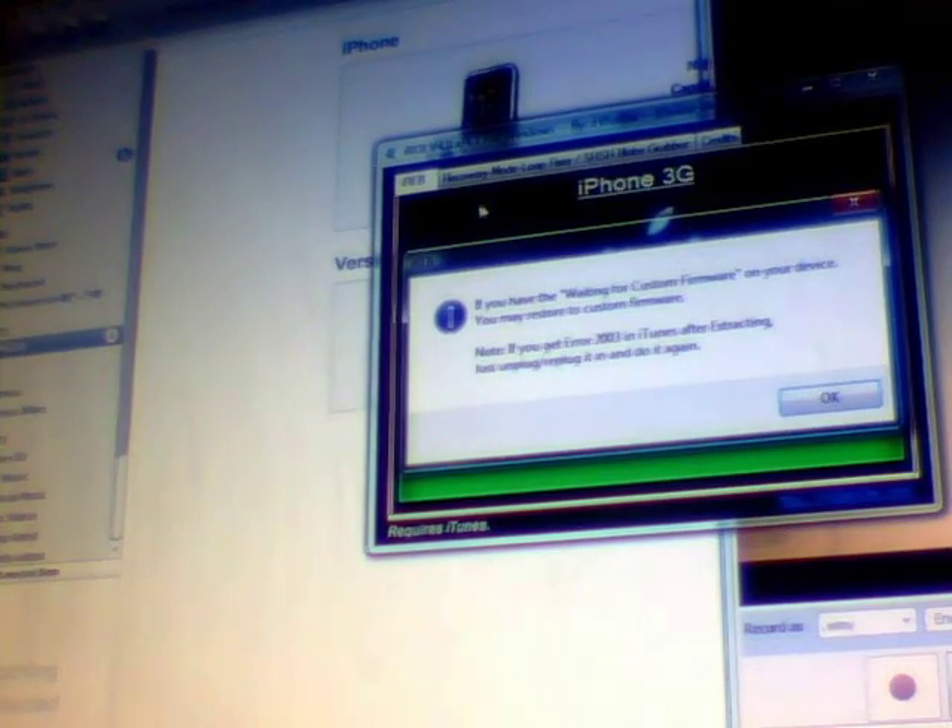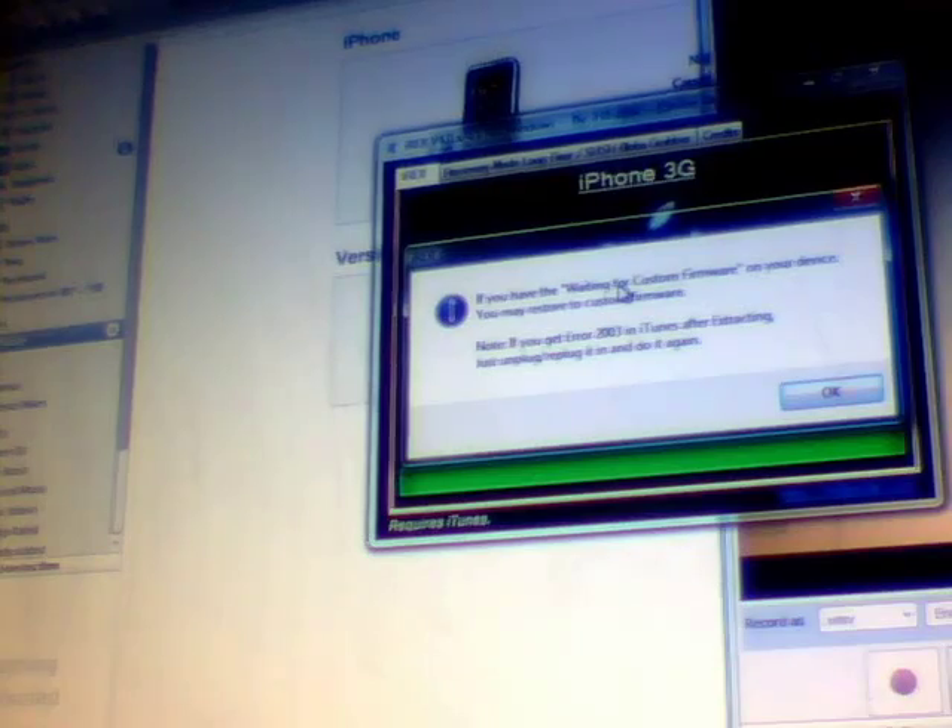I'm guessing it's the same with iPod Touch 2G. This is not to show you how to jailbreak because there are already videos for that. I'll put a link in the description to Dino Zamba's or D7's YouTube account because he explains all of that in much better detail. This video is for people saying that IREB is not working and you cannot upgrade to a custom firmware.